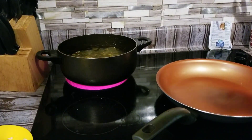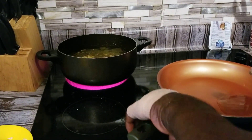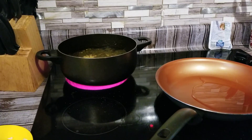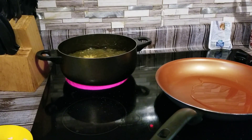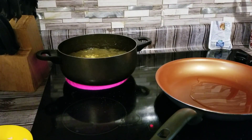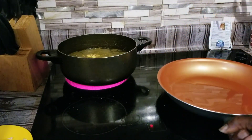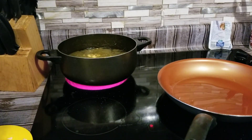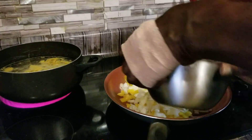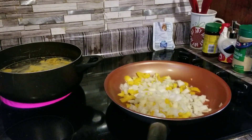Now what we're going to do, we're going to add some oil in our pan here as well. We're going to go ahead and sauté our onions and bell peppers, get that caramelized. We're going to go ahead and put our onions and bell peppers in our pot and get that to cooking.